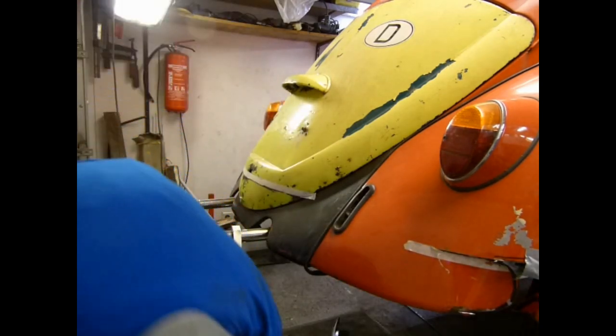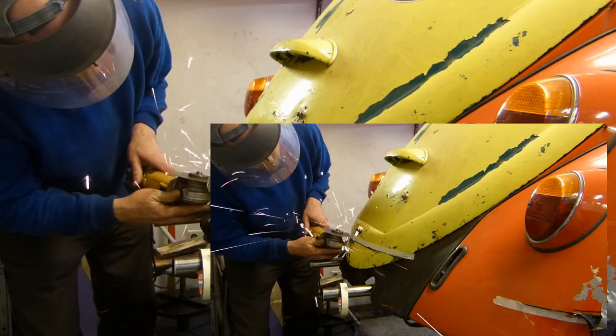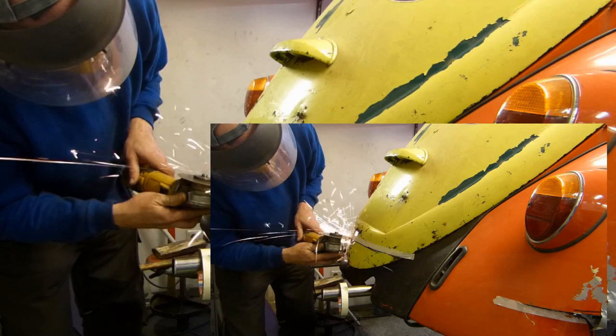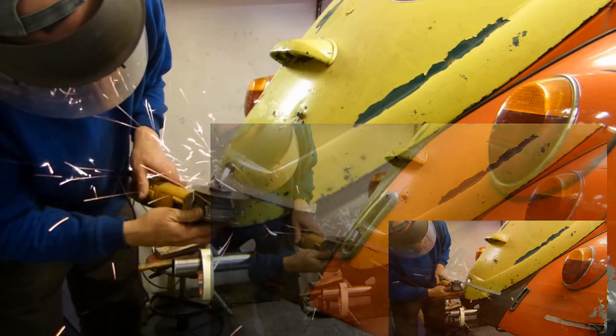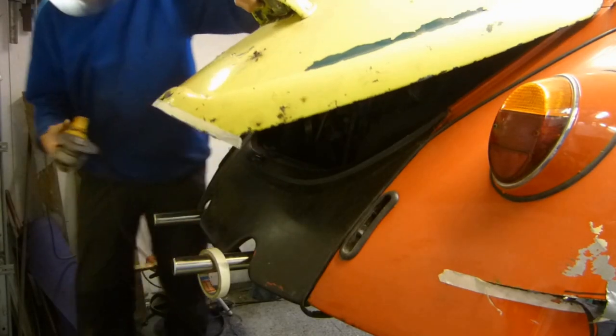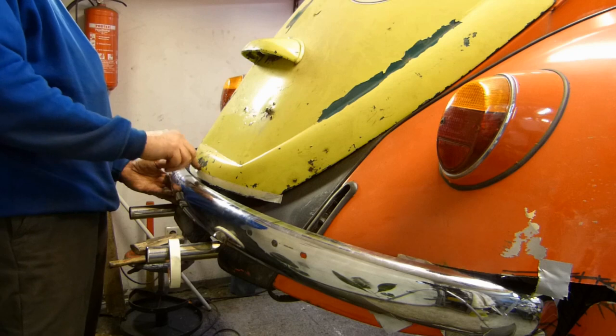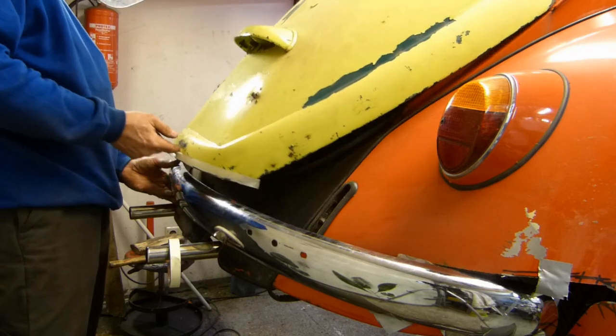Now I can cut off the lower part of the engine cover, then weld it to the body, and then attach the first holder for the bumper. Now you can open the engine cover.